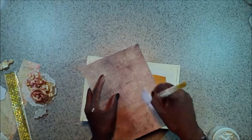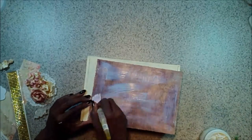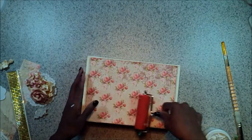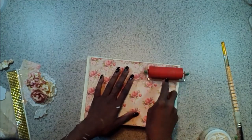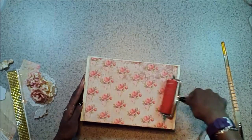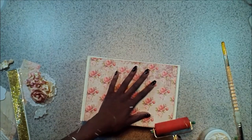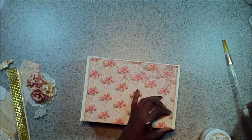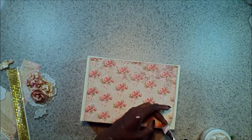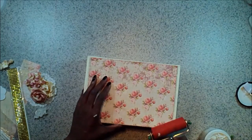I'm going to use some 3D Matte Gel by Prima to adhere this to the cigar box. I like the way that this holds, and it doesn't dry right away, so if you need to move some stuff around you can. I'm going to get a good coat on and get that applied. Then I'm going to go over it with a brayer — that helps spread out the gel in case you missed some edges, and it'll also help get out some of the air bubbles. I'm just going to make sure that it's adhered really well.